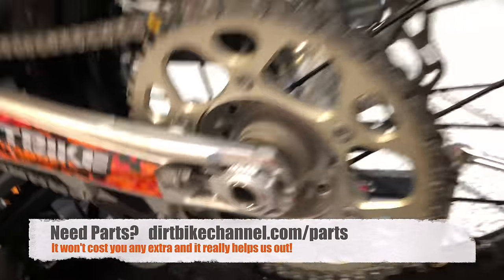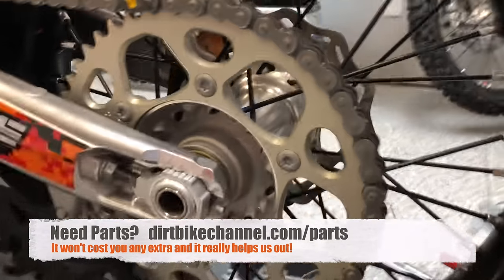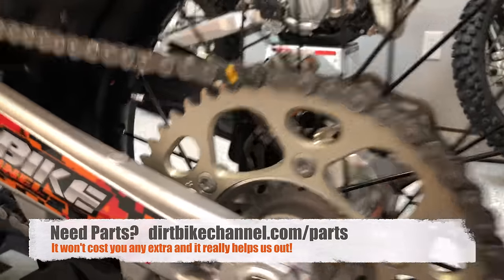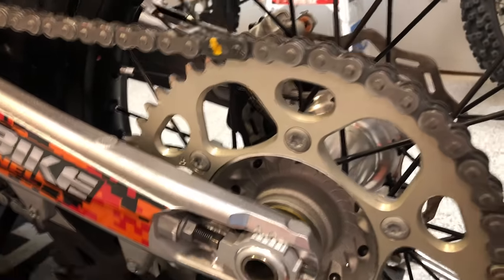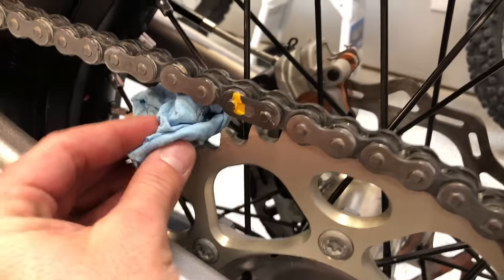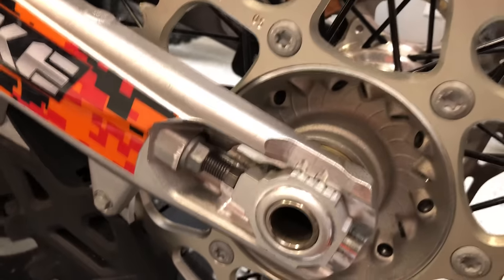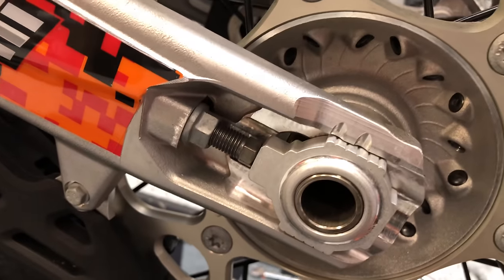A trick that one of my buddies taught me a couple of years ago — to make sure that you stay against these adjustment blocks while you're tightening this down — is to take just a little rag. I'm just using a paper towel here; you can use a shop towel. What I'm going to do is stick it into my sprocket, into my chain here, and then roll this back. Rolling that back and putting some pressure cinches the tire down, cinches the axle against those adjustment blocks right here.